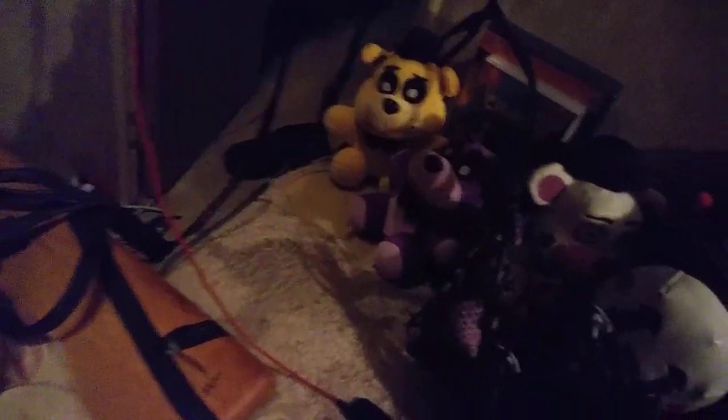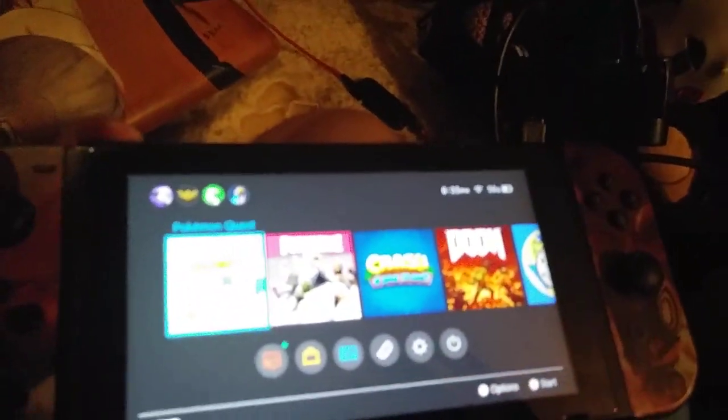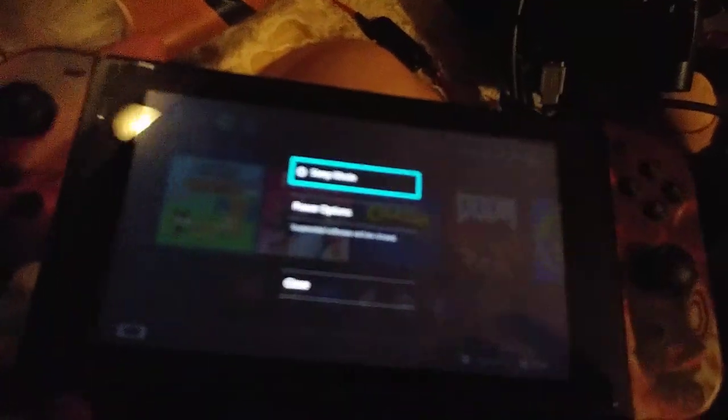I've unplugged everything from the dock. We're going to go ahead and now take this and power cycle this. So you want to hold the power button, you want to go to power options, you want to go to restart, and I'm just going to set that aside and let that do its thing.